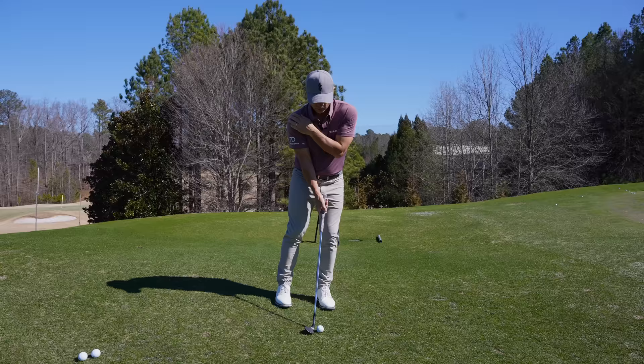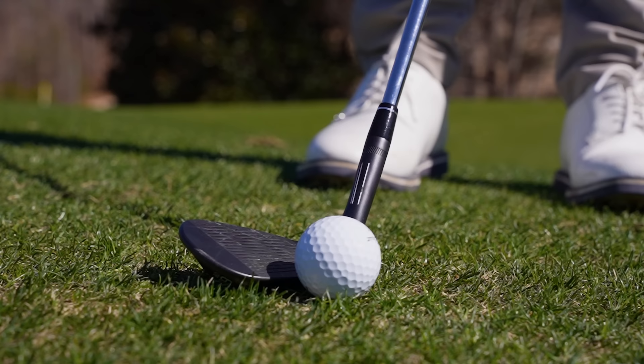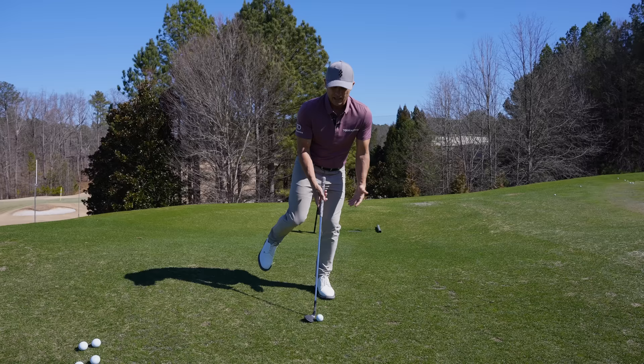That's what we're trying to avoid with all short game shots. Don't side-bend on the right side — just let it be natural. Then we open that club face up a lot, going from 60 degrees to 75-80 degrees, and sink all the weight into that left knee.